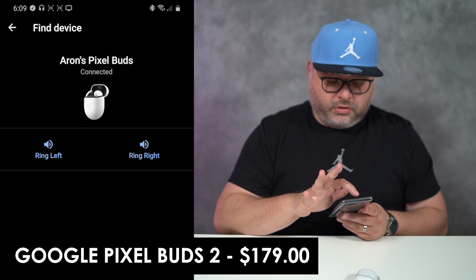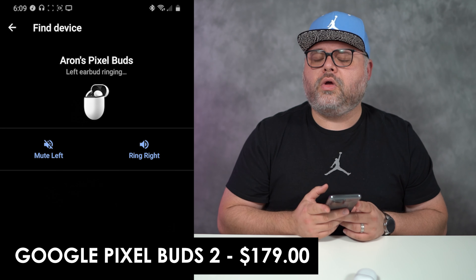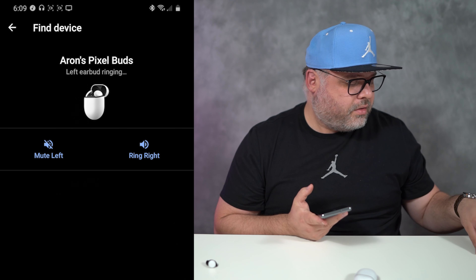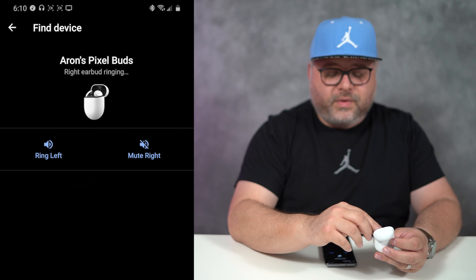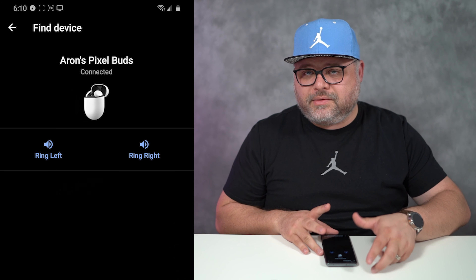Now we're going to take a look at the Pixel Buds and see if they have a feature like that. You can do ring left — it's ever so slight at first, and now it's getting louder. It says right earbud ringing, here it is — it makes a noise. So if it's within connectivity range, it just makes a noise. It's a simple feature. Sony, get with the program.